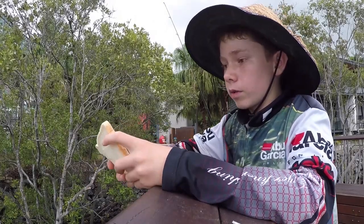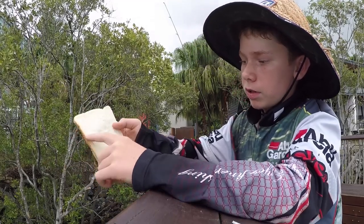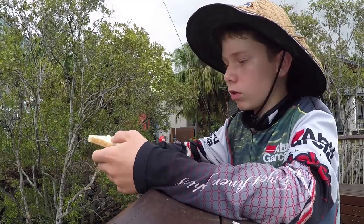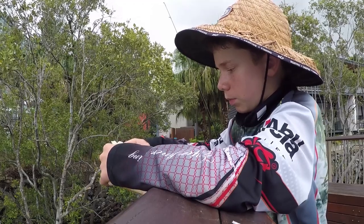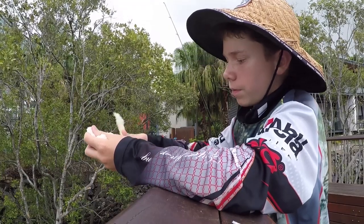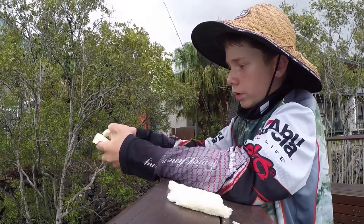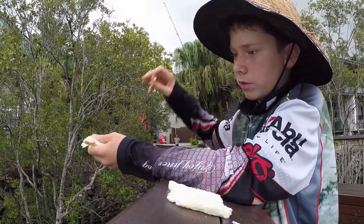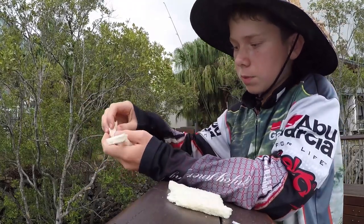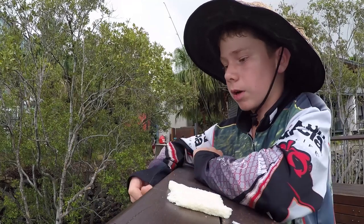So when you're fishing for bream with slices of bread, this part in the middle — the white bit — that's normally what you want to use for bait, because it's softer and you can mould it on the hook. So what I do is I just peel off the crust like this, and keep this for bait. I just toss the crust out and it floats on the surface. This really gets the bream up on the surface and feeding, because this crust stuff floats, so it works pretty good for that.